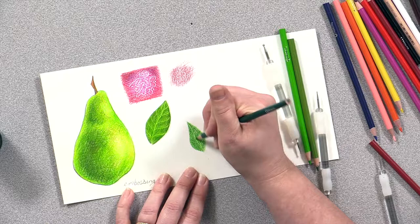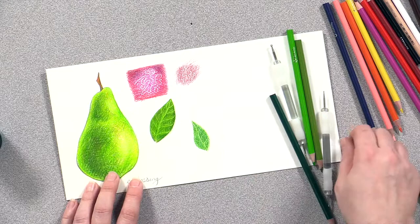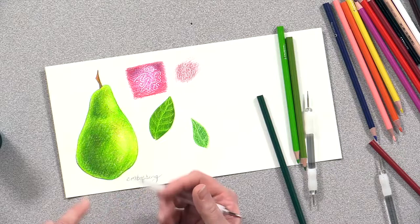So I would encourage you, if you want to do embossing, use a heavier weight drawing paper or a watercolor paper — you can see that works really nicely. On my pear here you can see lots of little white dots all over it that I embossed prior to going in and layering and building the color of the pear.